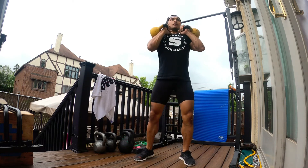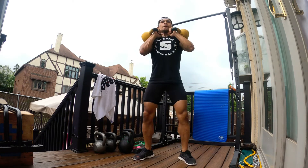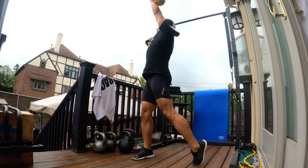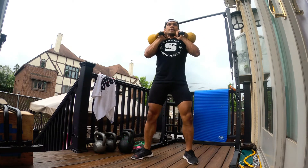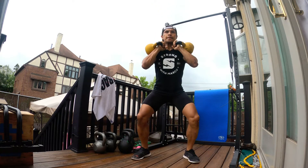You're gonna come down into a squat, nice and controlled, 90 degrees, and then when you come back up, use your momentum to press that kettlebell and as you turn, pivot your leg so you can make that twist. Nice and controlled, swing back around and then come back down for the squat.